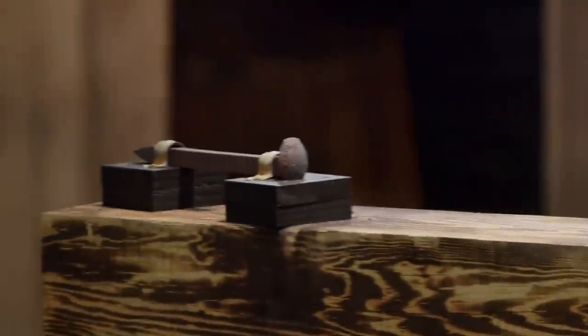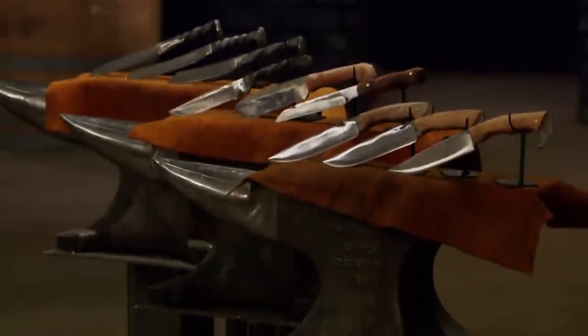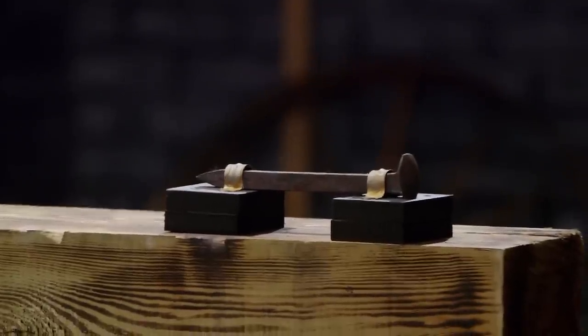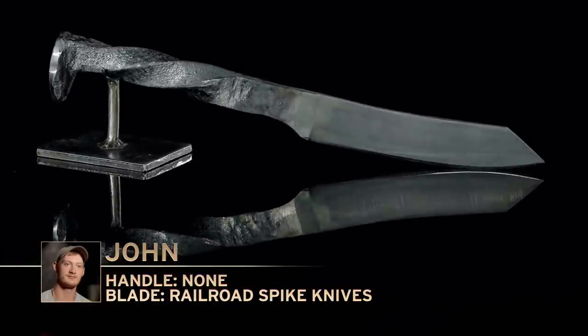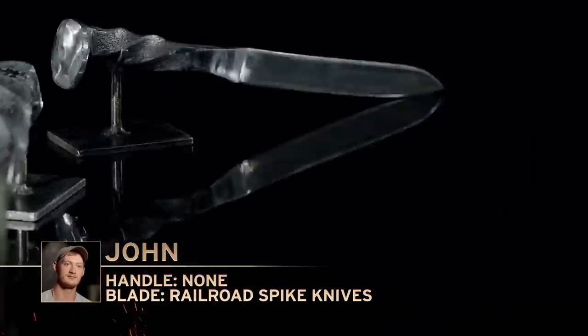Welcome to our strength test, bladesmiths. I'm going to take your blades and beat them repeatedly into these railroad spikes. I want to see what the spikes are going to do to your blades. John, you're up first. You ready? I'm nervous as hell. My knives are thinner than the others, so I don't know if I can hang.